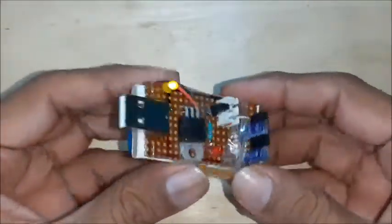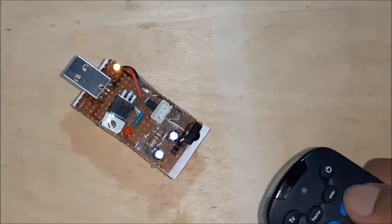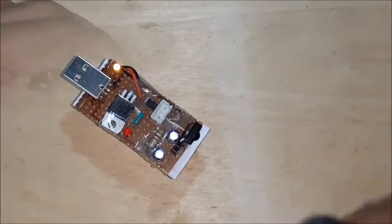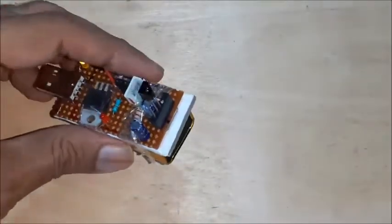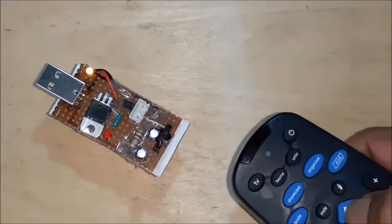Now the circuit is operating on a 9-volt battery. Again test the circuit using the 9-volt battery — connect an IR sensor and test it using an IR remote, then change the IR sensor and test it again.